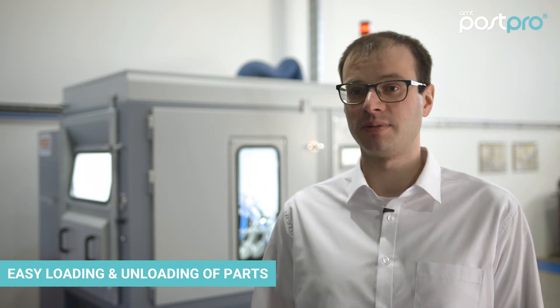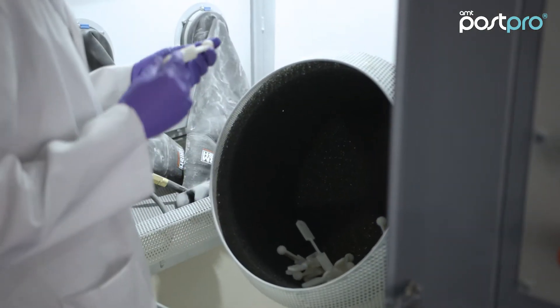The design of the machine ensures easy loading and unloading of parts. The cabinet itself has an ergonomic working height.